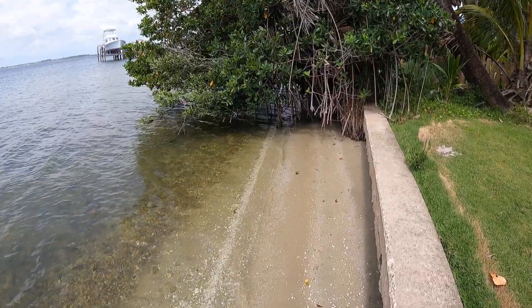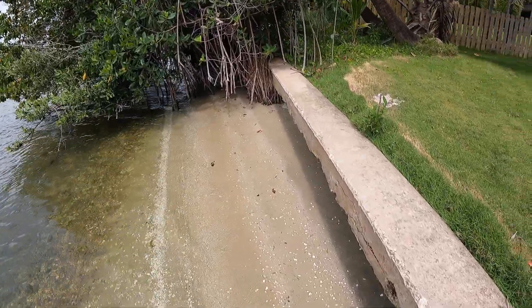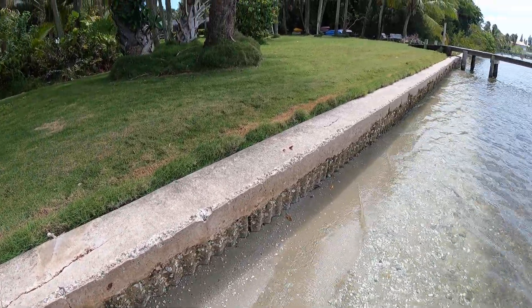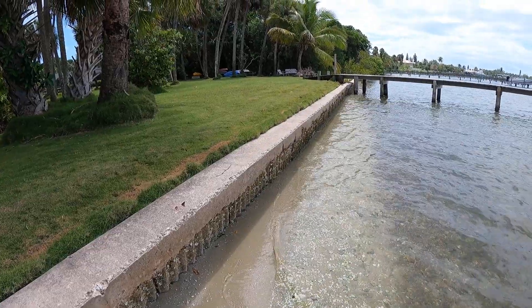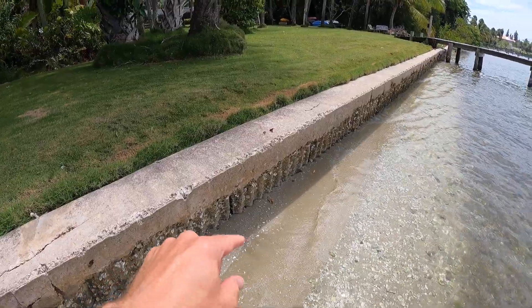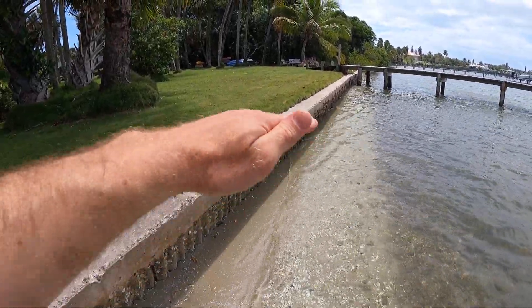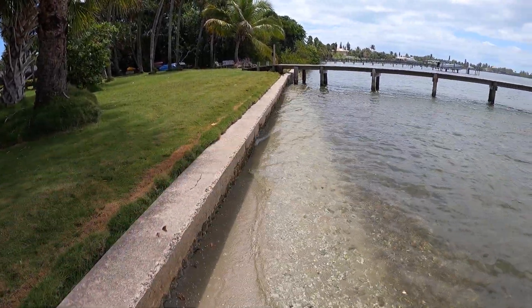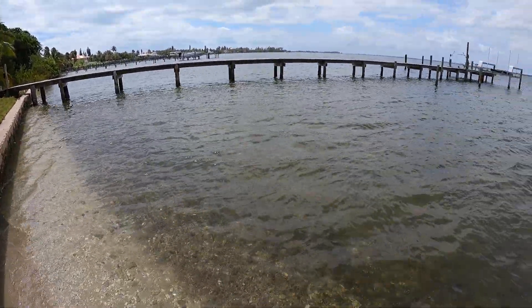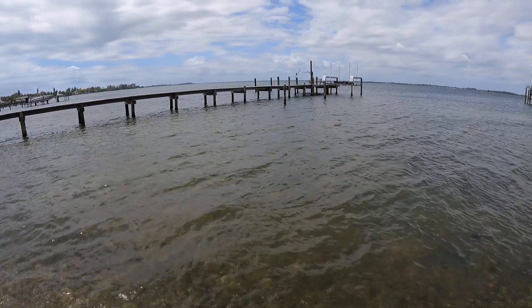I think we might actually do that. I'm going to leave this seawall in place — it's kind of crumbling so I might fix it first — but I think we might plant some little mangroves all along here and just keep them pruned a little bit higher than the grass level to help with the erosion.